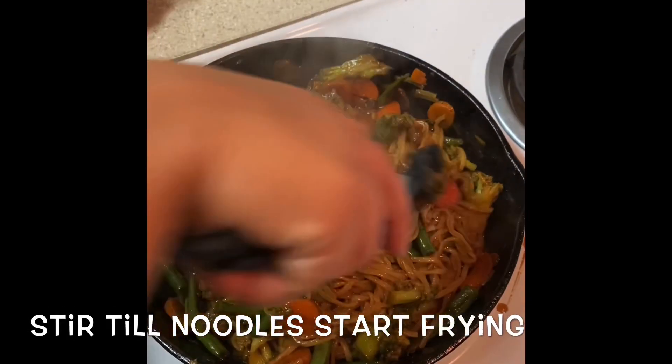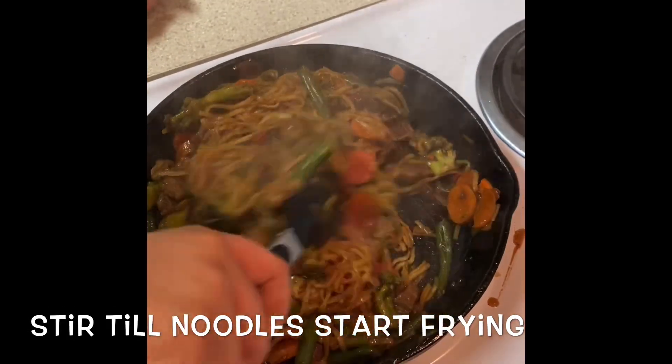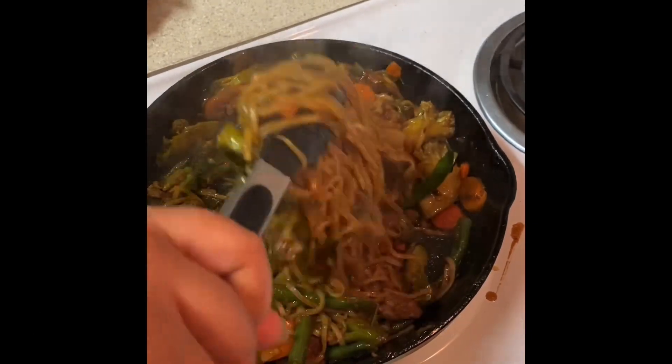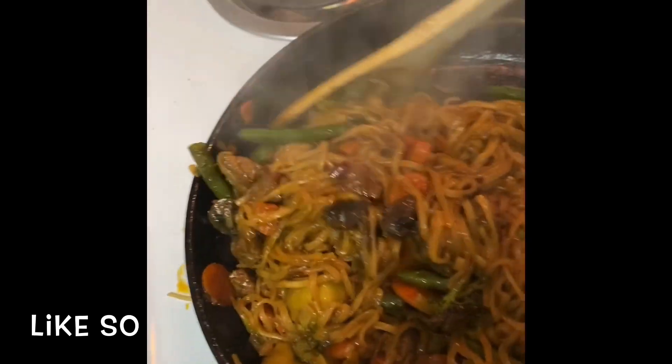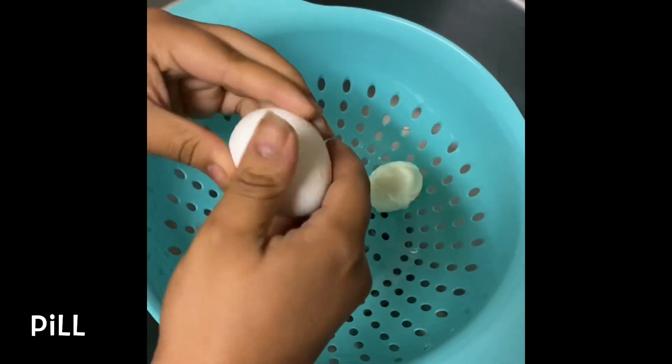Stir it until the noodles start to brown. Then you're going to boil two eggs and peel them.